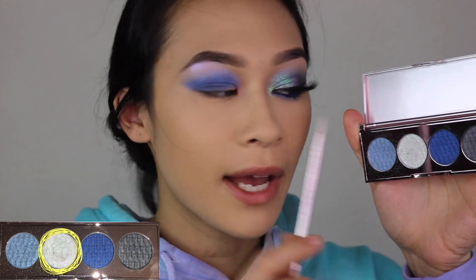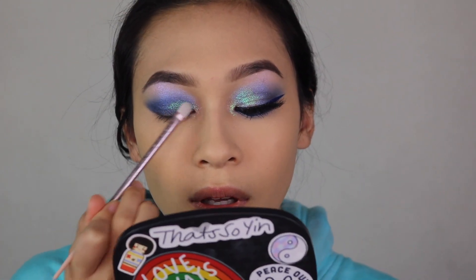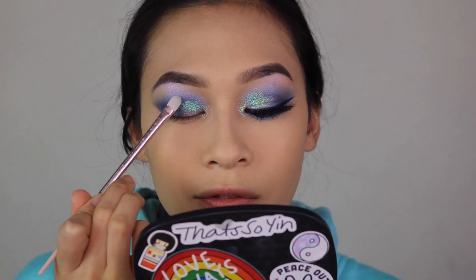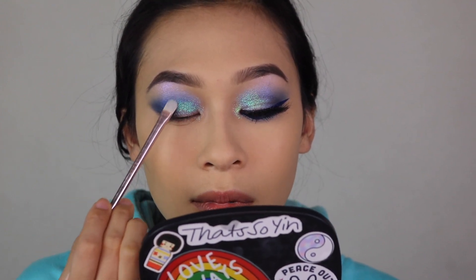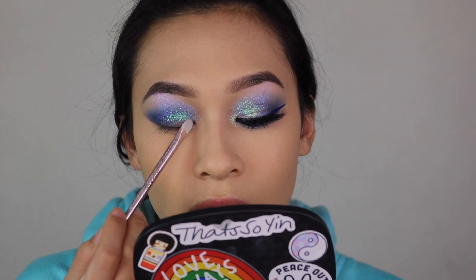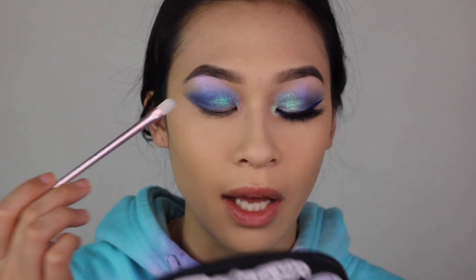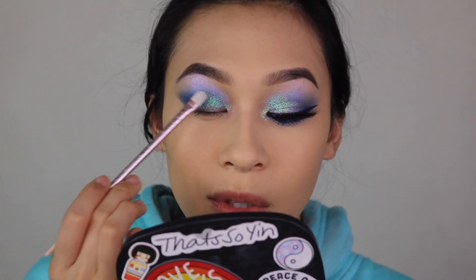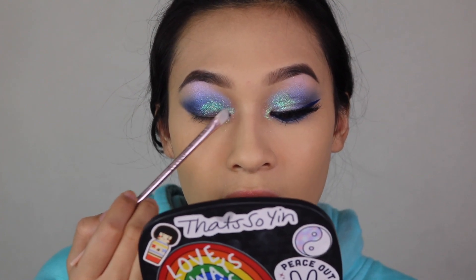We're going to take a small packing brush and the glitter — this is where it gets tedious because we are working with glitter. We'll pack this glitter onto the inner half of the eyelid. More than ever right now I am really focusing on my spirituality because there's so much I feel like I can heal from. I see my potential but I have so much trauma, and I feel like there's a physical block in my life that hinders me from achieving my goals.